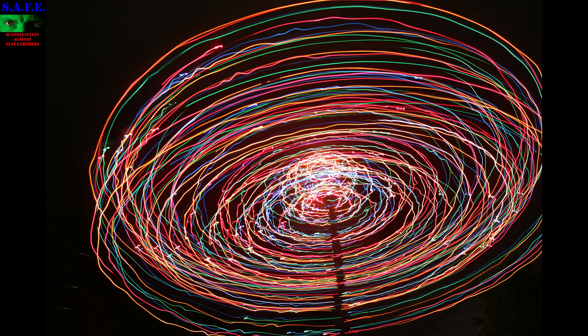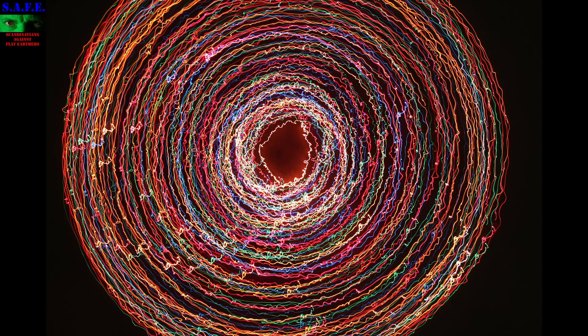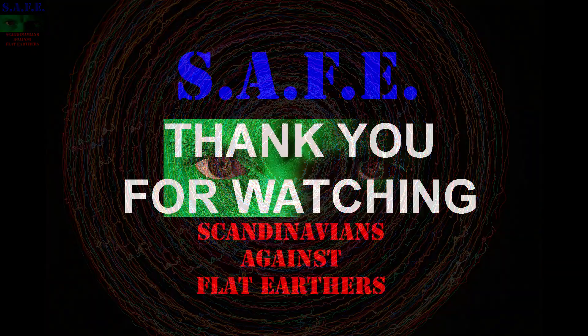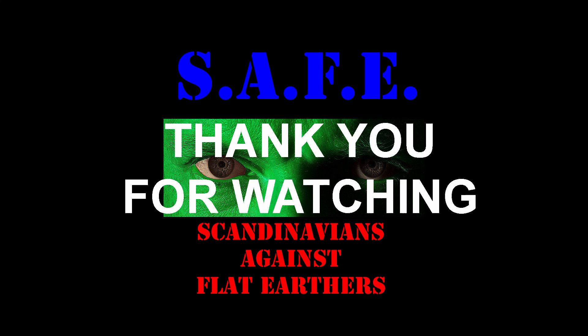So I moved a bit further away and then spun the parasol around again — and again, it's not a perfect circle. And I spun the camera around — and again, it's a perfect circle. So when the stars are spinning, it's not a perfect circle. But when the Earth is spinning, it's a perfect circle. Strange how that works.